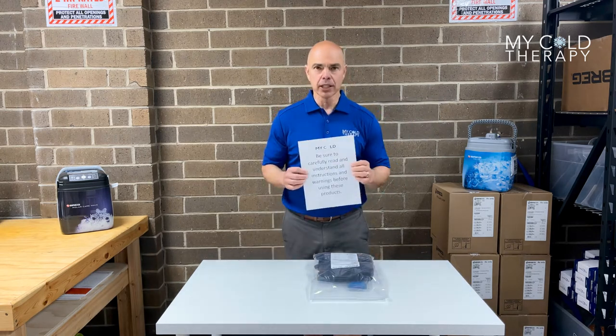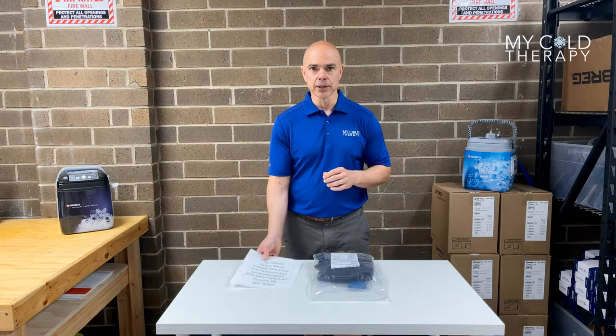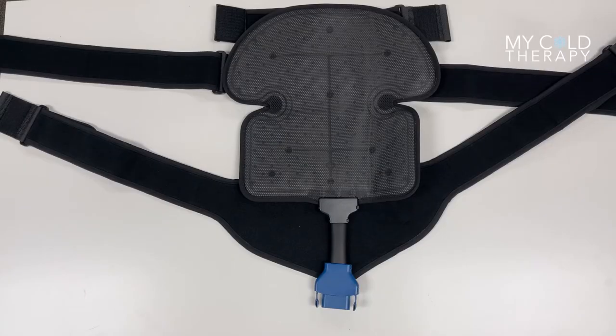Inside the box, please read all the instructions and warnings before using the machine. And now we're going to talk about the dimensions of the pad. This is the Breg Pollicare Wave Universal Pad.